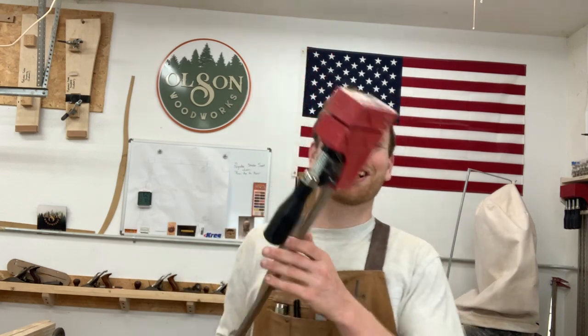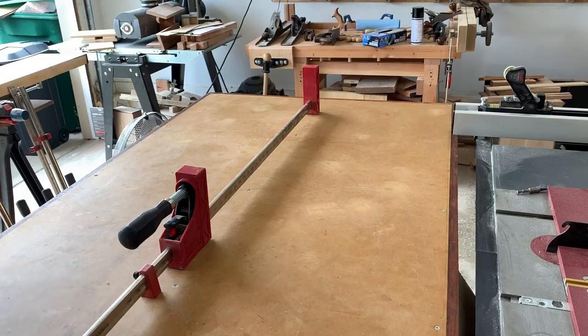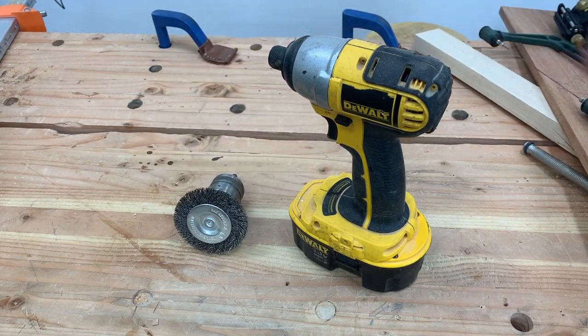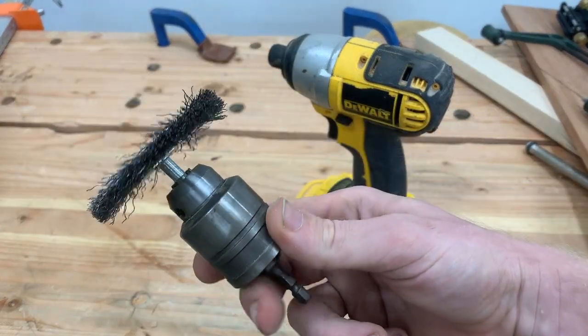Today we're going to take a look at how to clean the glue off your parallel clamps and prevent glue from sticking in the future. Let's get started. We're going to be using a drill and a metal wire brush. The metal brush helps remove the glue debris off the bars. As you can see, I've neglected to clean these for quite a while and have a substantial amount of glue buildup.